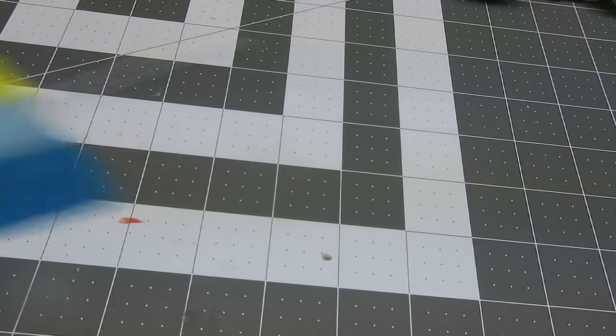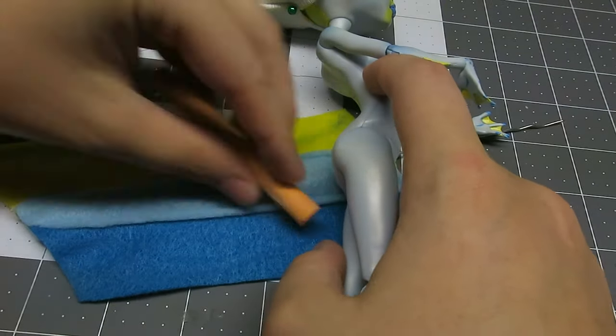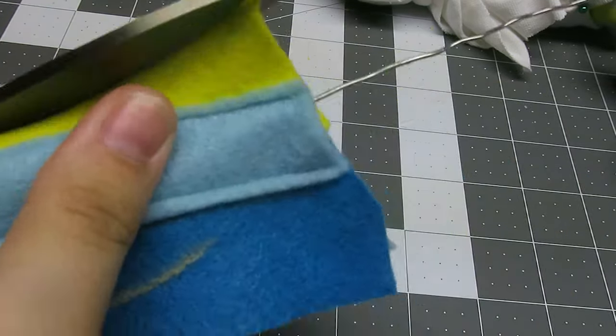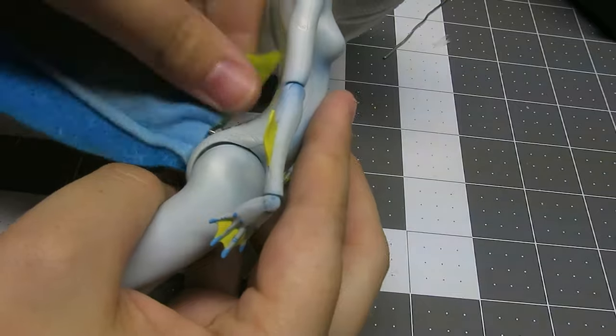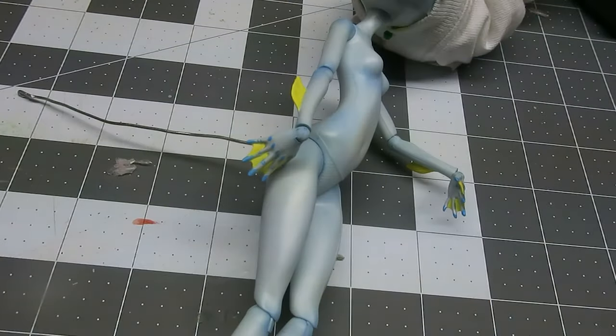For her leg fins and tail, I take some yellow, blue, and teal felt. The teal connects the pieces together and leaves a gap for the wire. Drill a hole where the wire needs to go and glue it into place. Then fit the tail over like a sock and glue that into place.